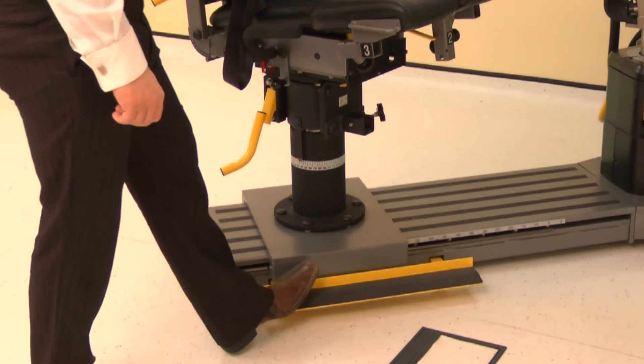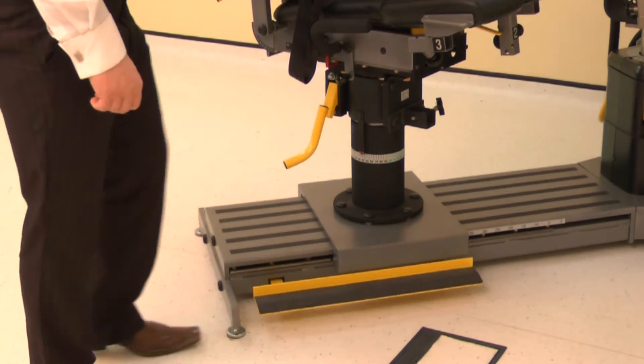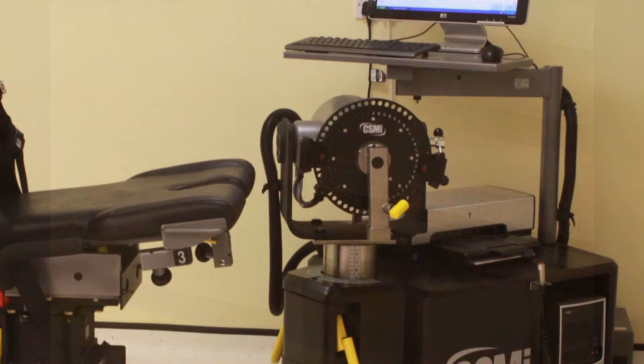Finally, position the monorail by pressing the kickboard and sliding the chair to position 75. The dynamometer is normally positioned so the subject stands on the base plate. However, it can be rotated for taller subjects so they stand on the floor.